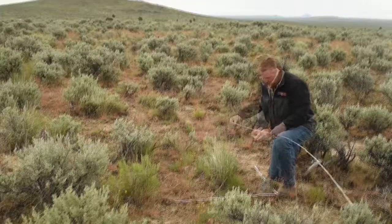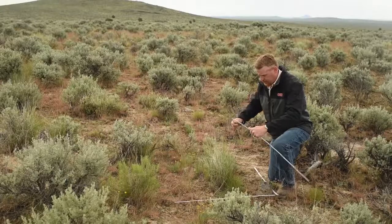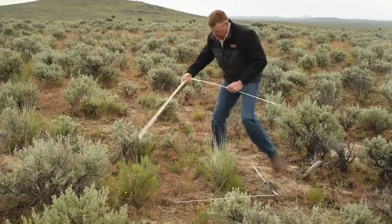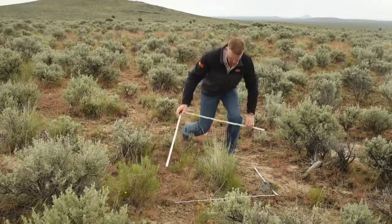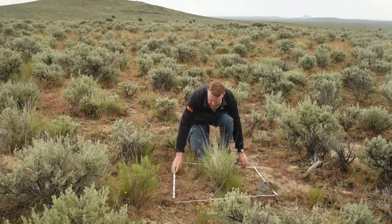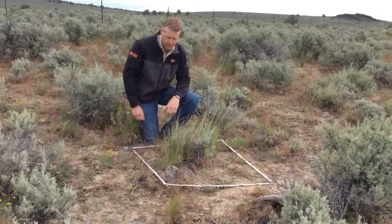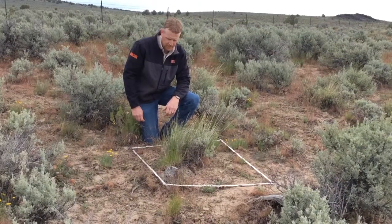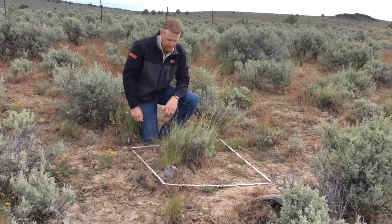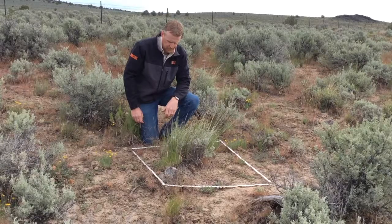Therefore, it is important to place the three by three foot photo plot so that it shows the key plant species relevant to your management objectives. For example, on this site I would likely have as part of my management objective something about maintaining the abundance and production of large deep-rooted perennial bunch grasses such as the blue bunch wheatgrass we see here. I would want to include some blue bunch wheatgrass plants in the plot so I'll have detailed documentation of how the abundance of these important grass plants might be changing over time.